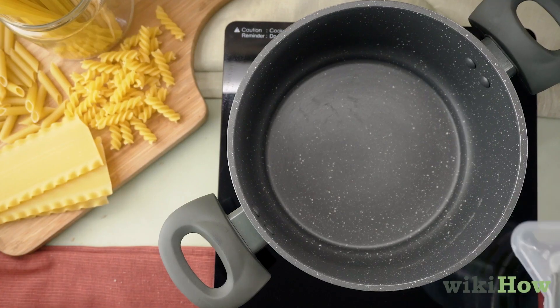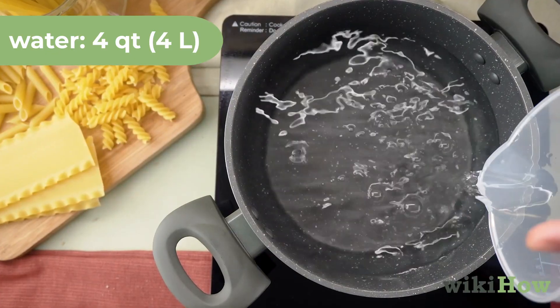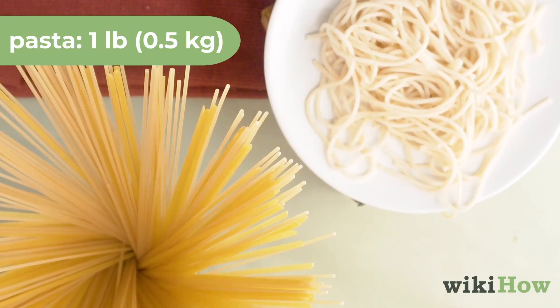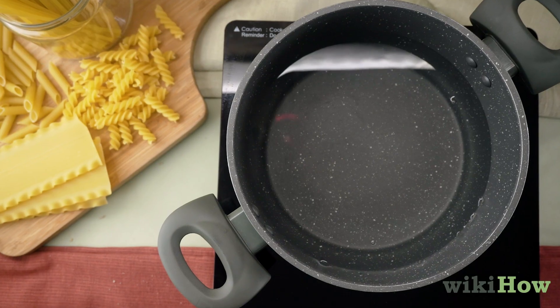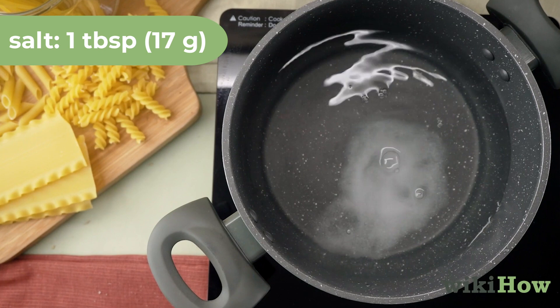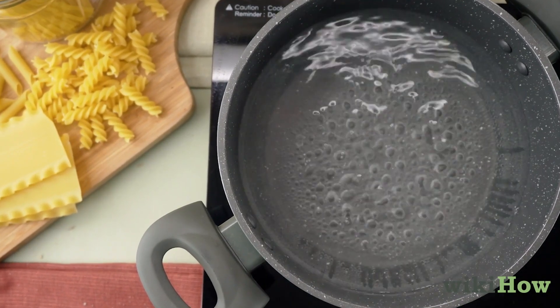To cook pasta, first add 4 quarts (4 liters) of water to a pot for every 1 pound (0.5 kilograms) of pasta you're making. Then add 1 tablespoon (17 grams) of salt, which will give the pasta more flavor, and bring the water to a boil.